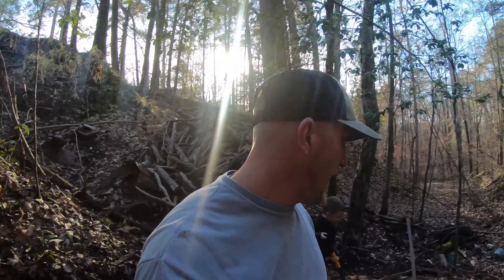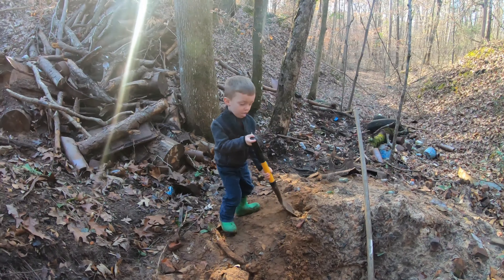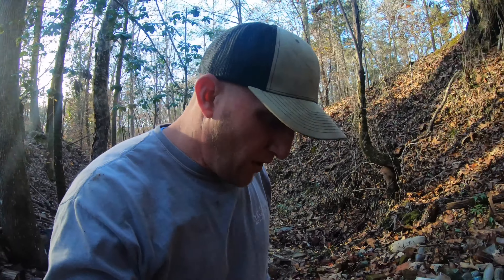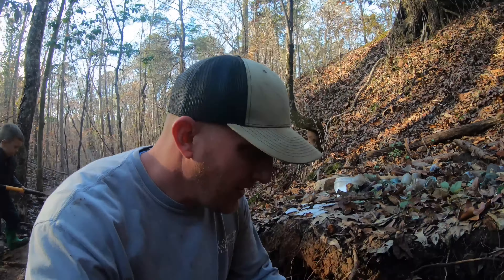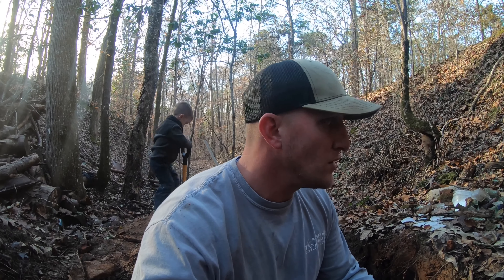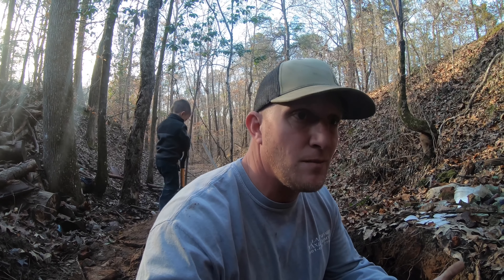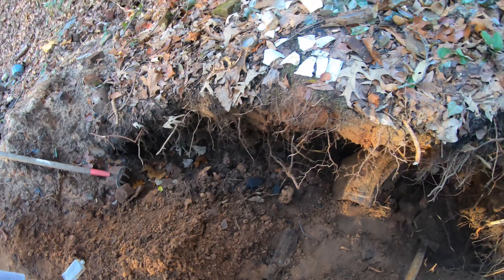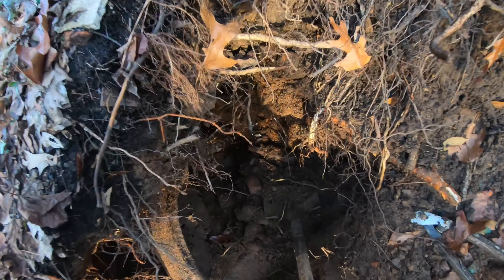Hey guys, it's December 5th, 2020, pretty late in the afternoon. We're out here doing a little late evening digging. You probably wonder why I'm not in a deer stand — I went this morning, seen seven deer, had a good time. But in years past I burnt myself out going, so I decided to come to the dump a little while. Anyway, I'm back in this same hole right here digging where I left off, and look — I've hit a bunch of metal.